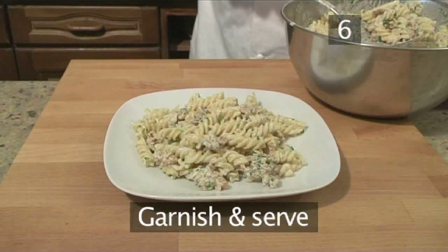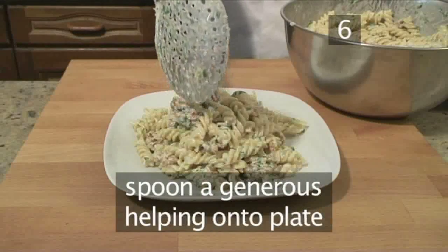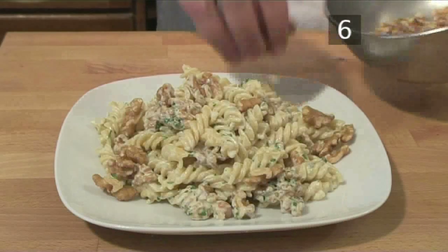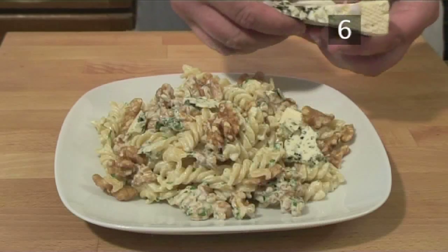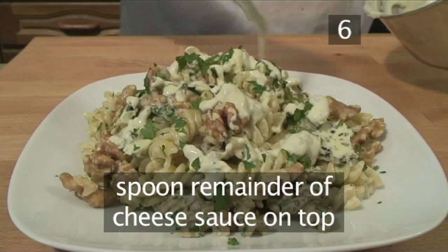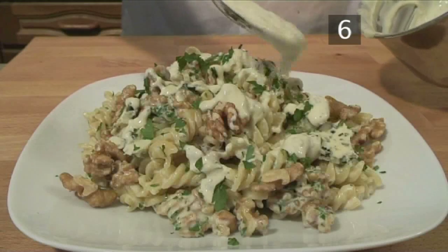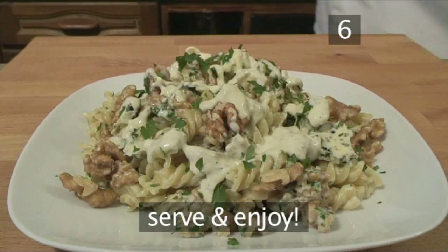Step 6: Garnish and serve. Spoon a generous helping onto a serving plate. Garnish with some walnuts, some blue cheese, and some parsley. The remainder of the cheese sauce can then be spooned over the top. Your fusilli with blue cheese sauce and walnuts is now ready to serve and enjoy.